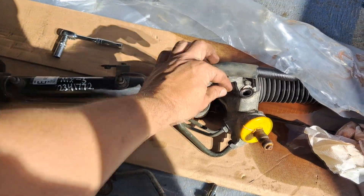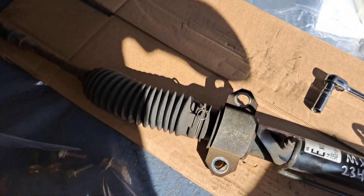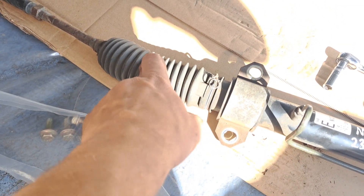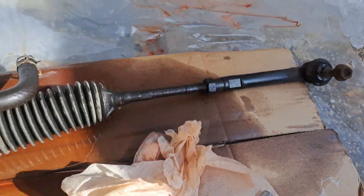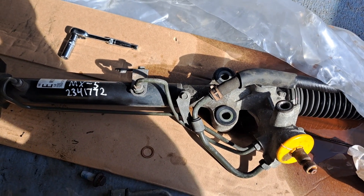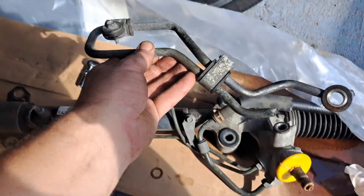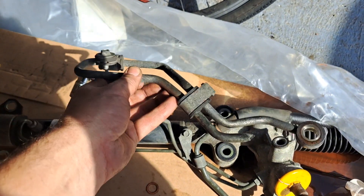This is the secondhand rack I got off eBay — looks fairly genuine. These are the OEM-style rubber gaiters and they're original gaiters, looks pretty clean. You don't know if the seller's lying, but they look like a proper business that does it, a bit like Charles Trent's recycling, where they know exactly which car it came off. They've obviously cut one of the lines, so I've just popped that off.